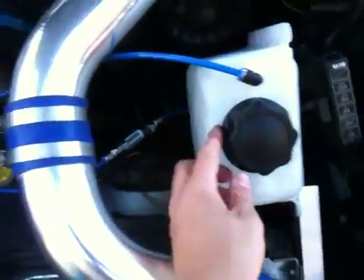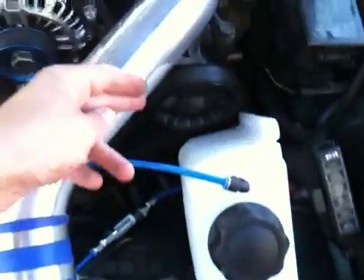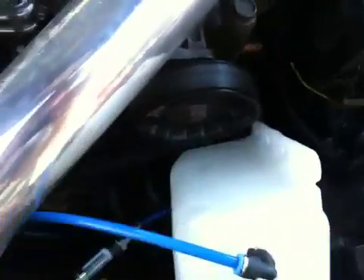Here's my tank all set in. It's pretty solid — it's not going forward, it's not going backwards. It looks pretty tight back there, but this thing's not moving.